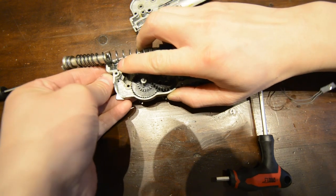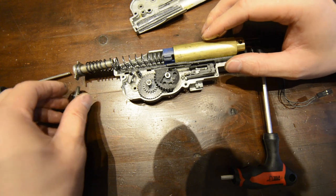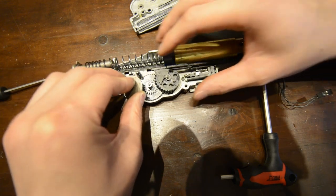This is where you will meet the frustration that is the ARL in this gearbox. Place the bevel gear back into place. If you do not do this with a magnet, you will make this a lot harder for yourself.